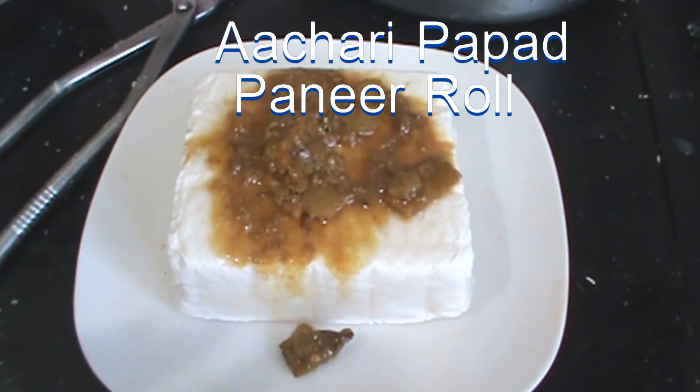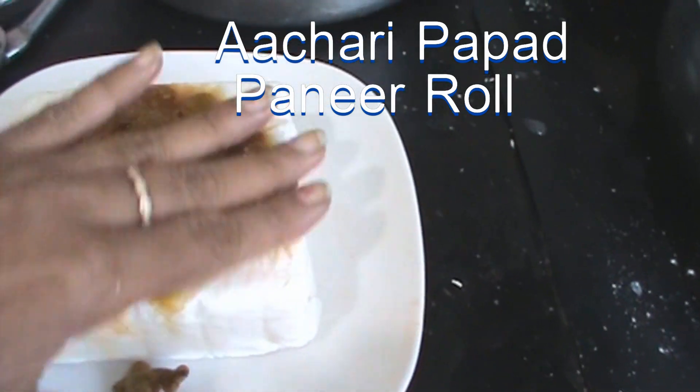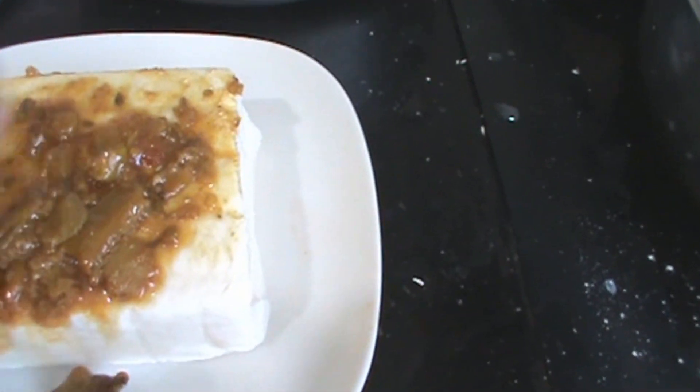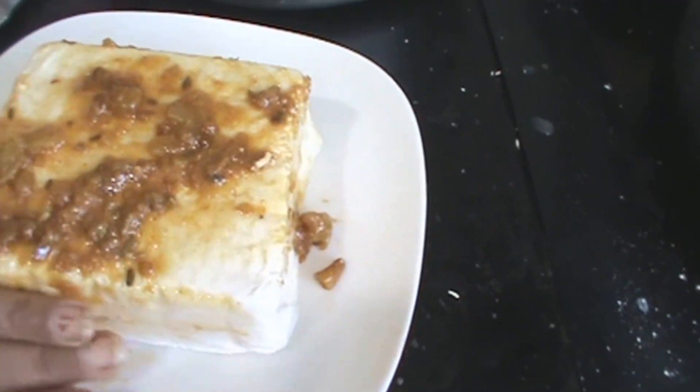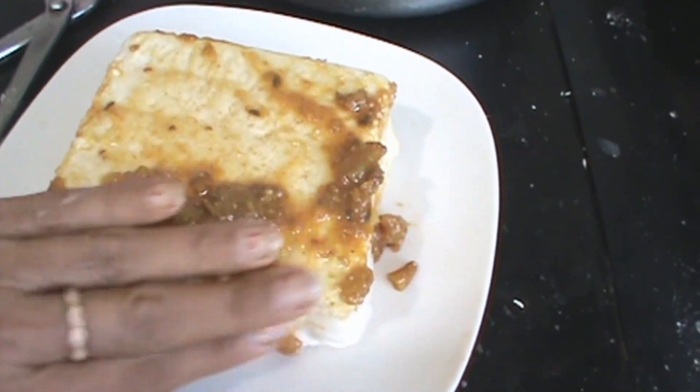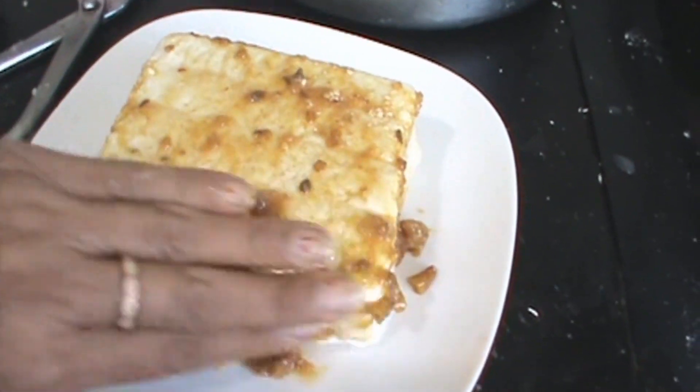Hi, welcome to Krishna's Kitchen Jadpat Khana. Today I will show you: take paneer 350 gram, apply pickle masala all the way around, and leave this overnight. Then we will cut this in the morning and make papar roll.